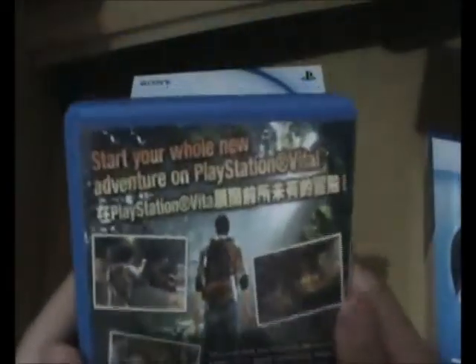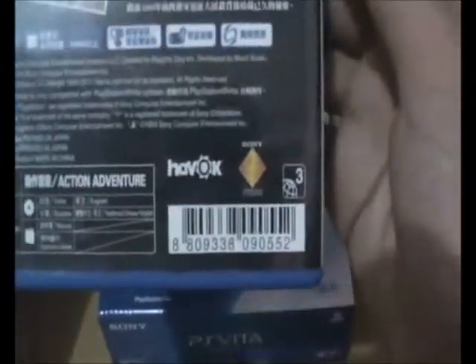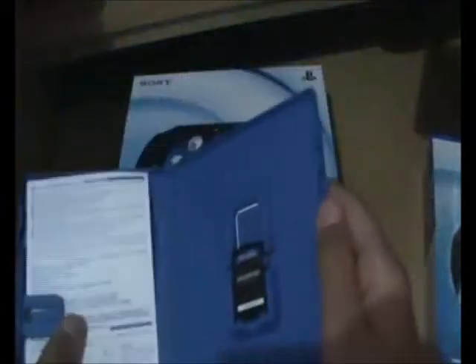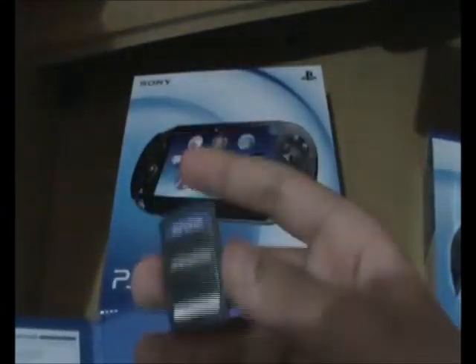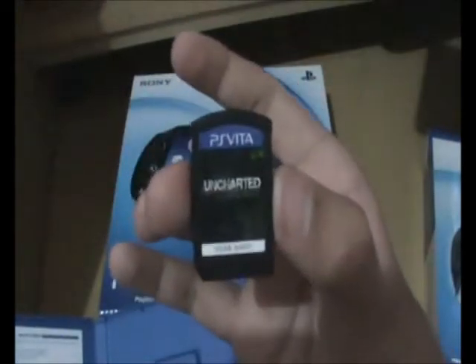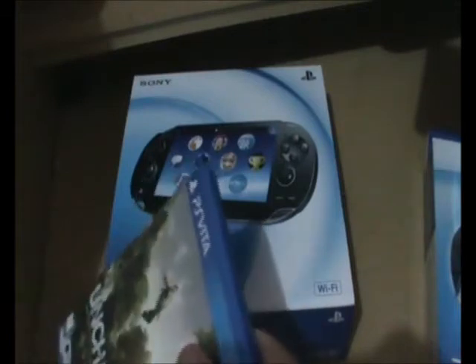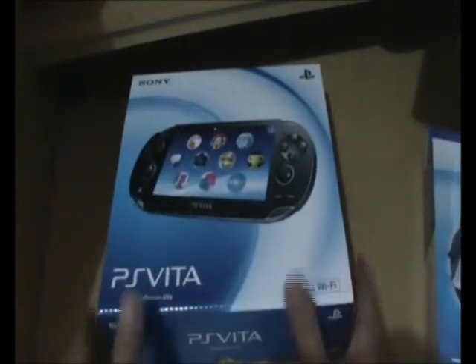Let's take a look at its bag. It requires a memory card. The game card is so small — maybe just like an SD card, or even a little bit smaller than an SD card. The game case is also very nice, I like it.